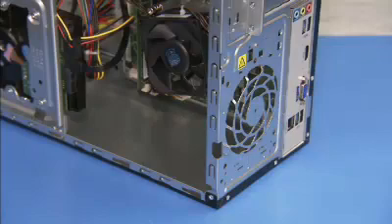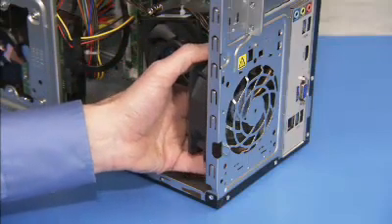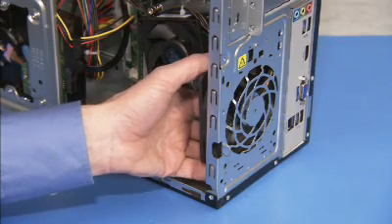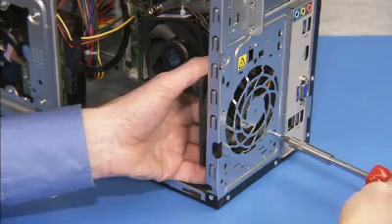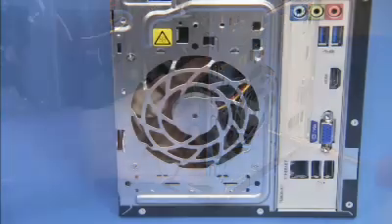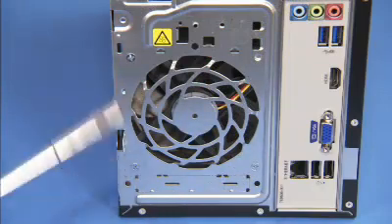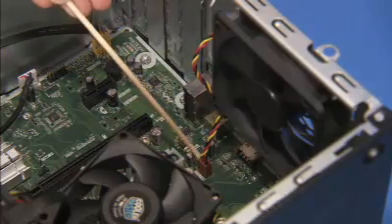Align the hole of the fan over its post and align the screw holes of the fan with the screw holes on the rear of the PC. Secure the fan to the rear of the PC with its three Phillips number two screws. Reattach the fan connector to the motherboard.